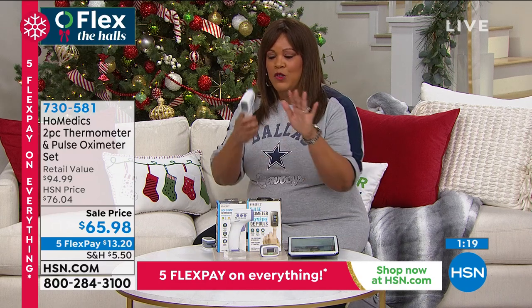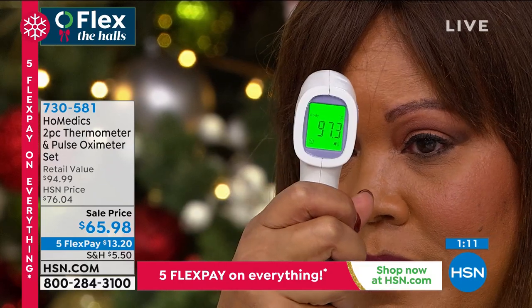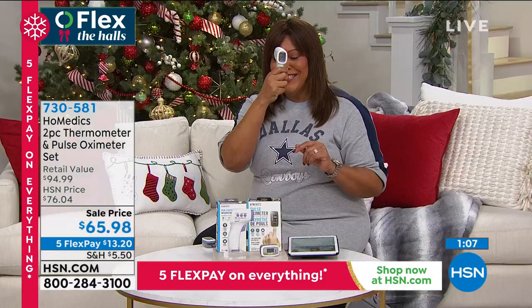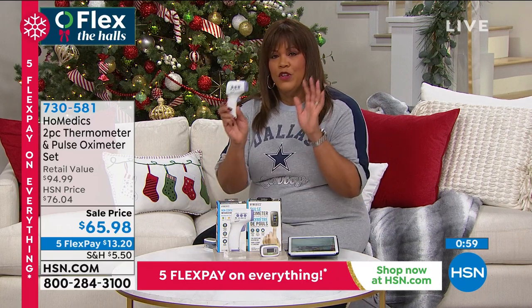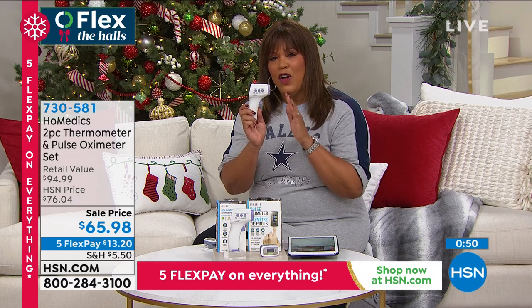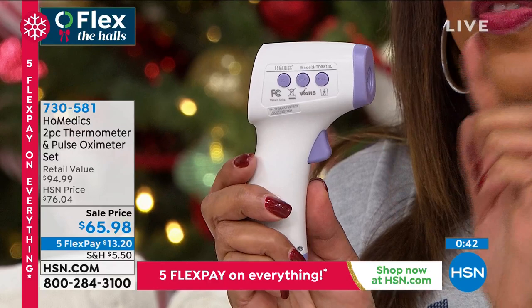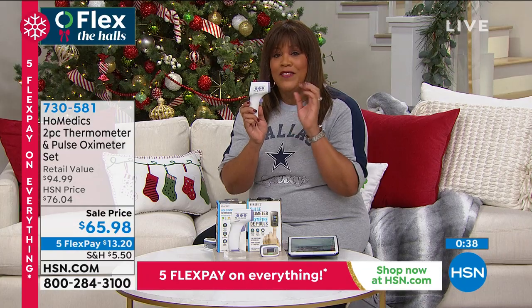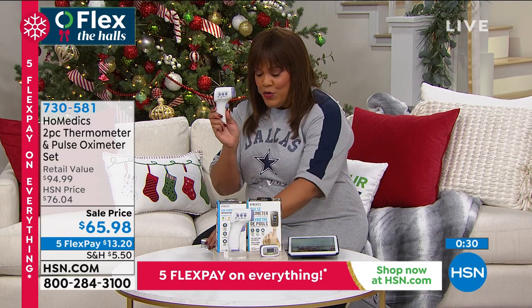You want your oxygen numbers to be above 95 — that's an excellent reading. If you're below 90, that's when you need to take action and see a doctor. The retail value is $94.99 and you get it for $65.98, so that's about $30 off. It's $13 to get home both devices. Cold and flu season comes back every year, and even with help on the way for the pandemic, there is still a surge happening. These are tools you want in your toolkit — clinically accurate, with Homedics warranty and triple-A batteries included. These are items you want to have before you need them.